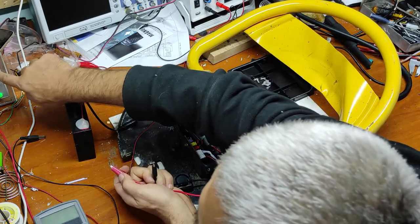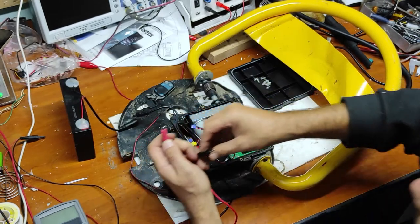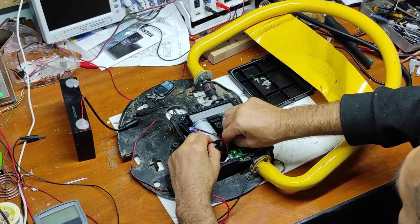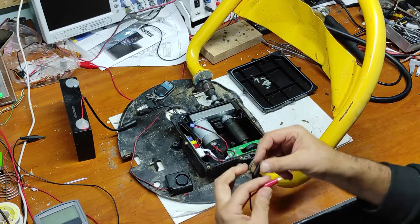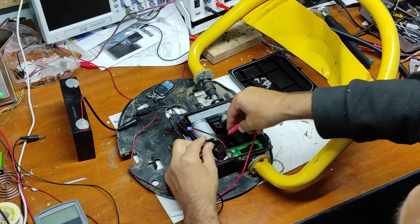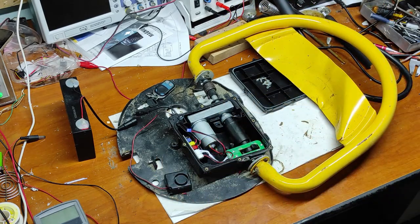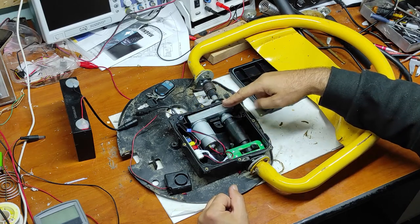Two amps is not enough, I have to increase to 3 amps — let's see now. Now on 3 amps it's working. Now we know that this motor and this power reductor are good.